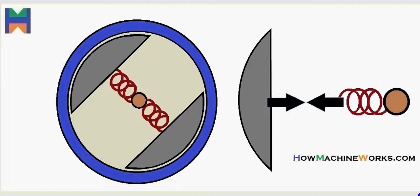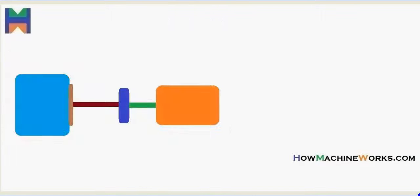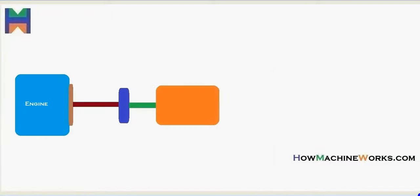That's the clutch housing connected to the transmission, shown in blue. Then we have the centrifugal clutch shoes inside. Then we have the engine shaft driven from the engine reaching the centrifugal clutch. And we have the springs connecting the clutch shoes with the shaft.